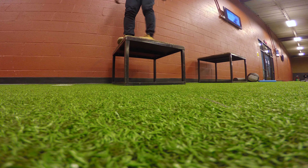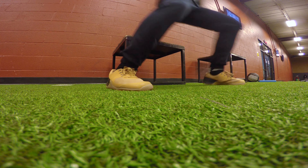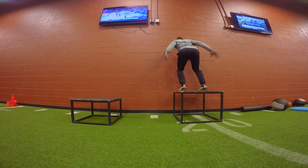One can also just do a normal box jump in place of the transverse box jumps if you're not ready for that plyo combination yet.